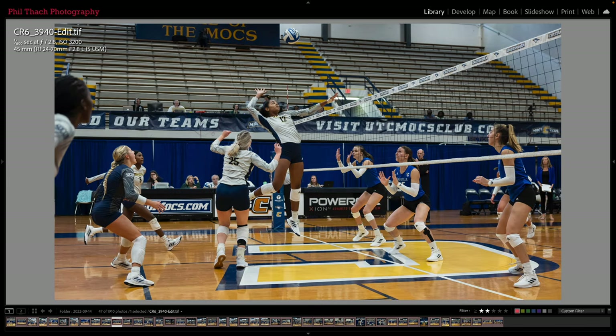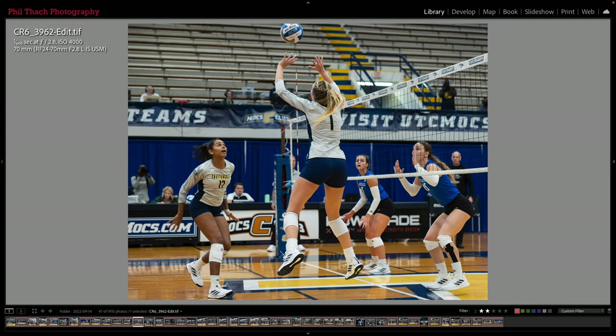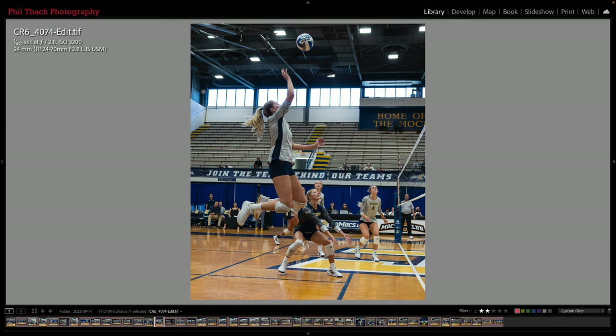Here's number 12 working on a smash, and here is UNC Asheville hitting one across — you can see our girls are high off the ground blocking it, so that is really cool on this 36mm shot. Here is another 70mm shot; number 1 is setting it and number 12 is getting ready to smash. It's really hard to get the lines straight because you're shooting with a pretty wide lens, like 24mm, and you're not holding the camera level front to back, so the lines are just crazy all over the place in this gym. You kind of just have to make the best compromise you can.